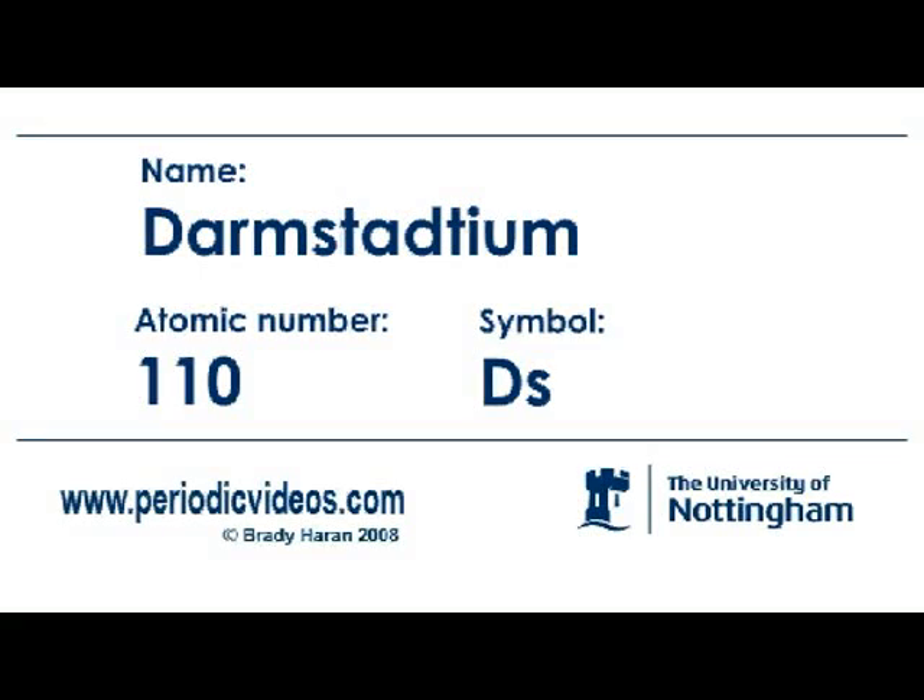Element 110 is Darmstadtium, and Darmstadtium is named after the German town of Darmstadt, which is where the big German accelerator — the so-called Gesellschaft für Schwerionenforschung, the Society for Heavy Ion Research — is situated. This is because Darmstadtium doesn't occur naturally and has to be made.